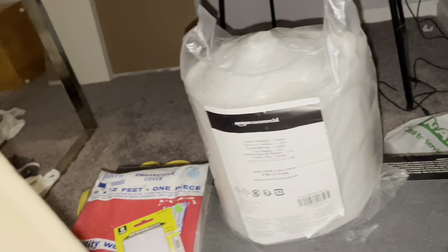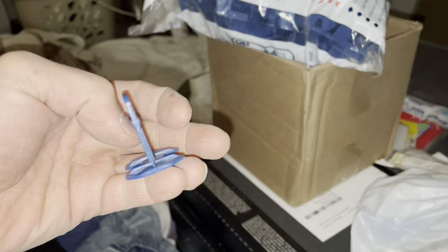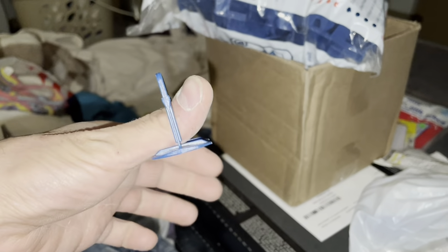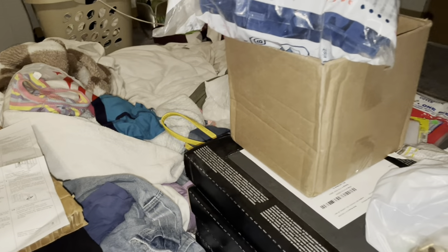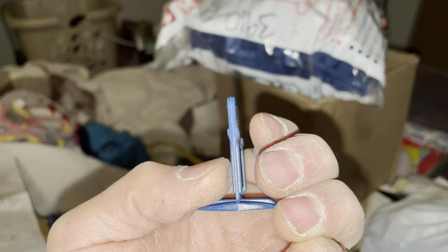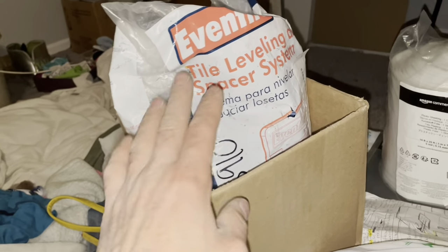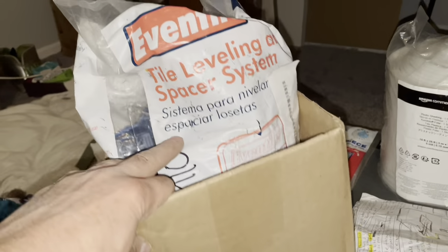These are tile leveling spacers I got off eBay. You tuck this under the tile, one tile on each side, then you put this little piece in and crank it — it levels the tile so there's no lippage and people will think you did a perfect job. It also acts as a spacer for your grout line in different thicknesses. Just search 'tile leveling system tool' on eBay and it'll pop up.